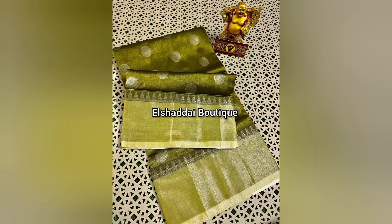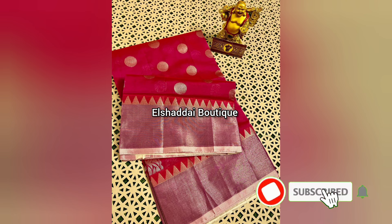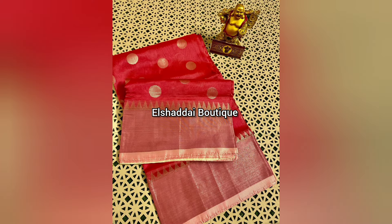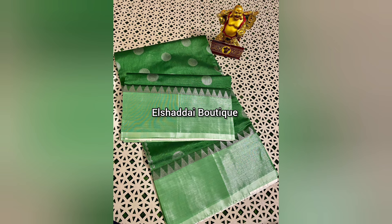The sari's body is made very nicely. It has a large border and small pundil. This sari has a super blouse — a running blouse — with a unique color combination and unique color options.